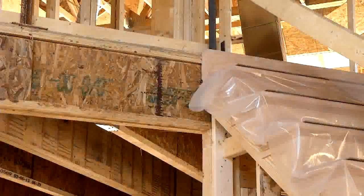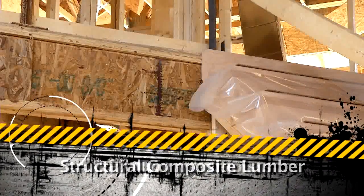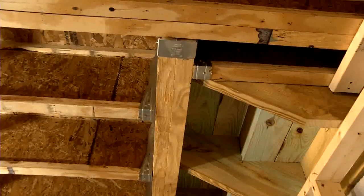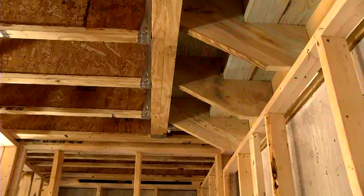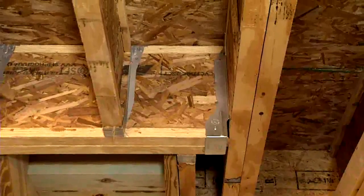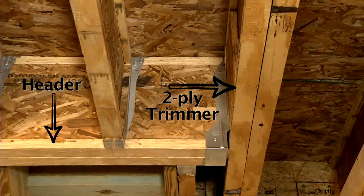Openings in the floor system to accommodate stairs generally require glulam, structural composite lumber, or two-ply trimmer I-joists. When two-ply I-joists are used, filler blocking consisting of sawn lumber of the approximate size of the web is required. With two-ply I-joist trimmers, all three members are connected and provide a nailing surface for a strap hanger carrying the header at the stair hole.